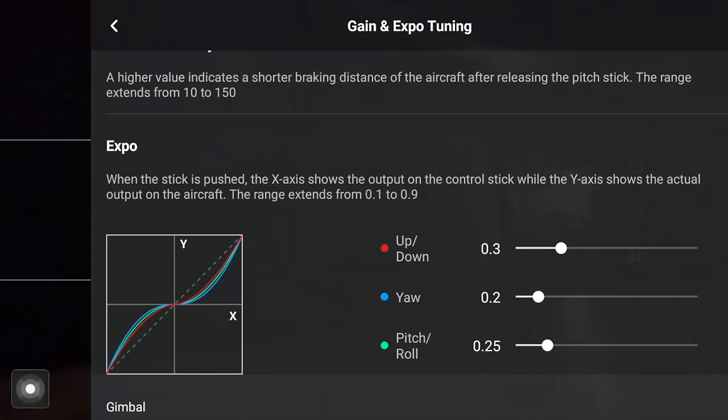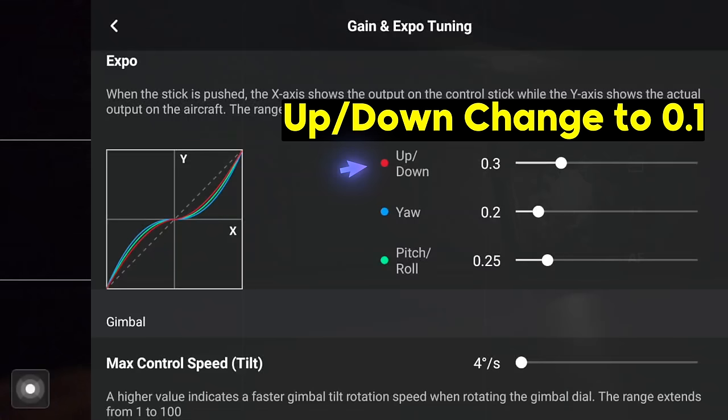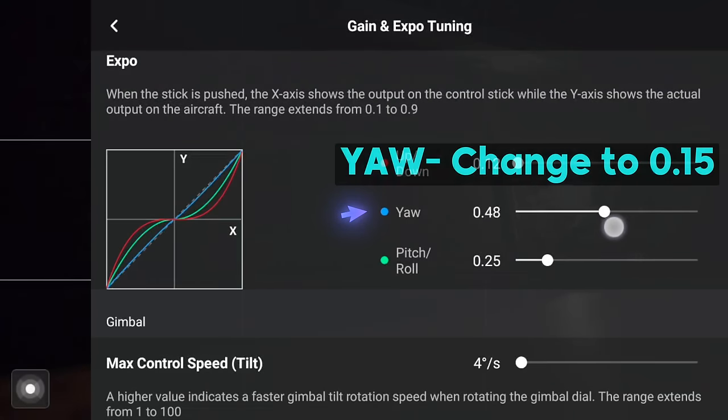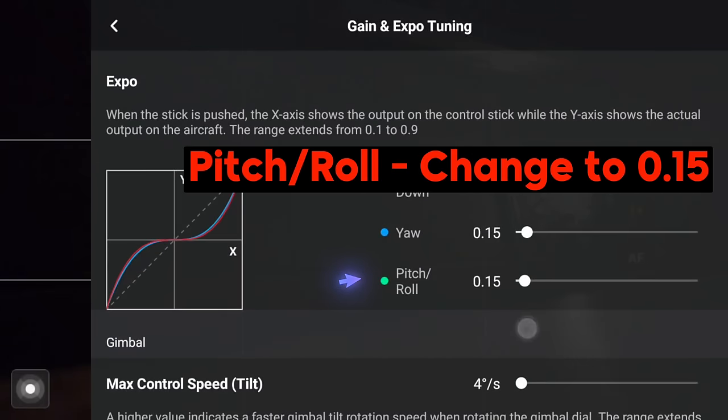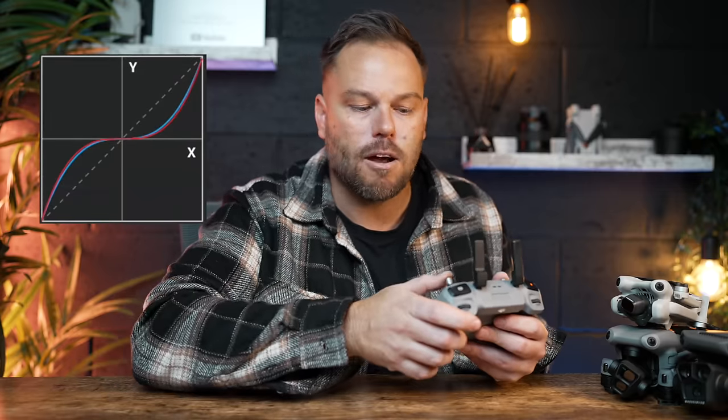We're going to adjust this expo curve, which is going to make a massive difference to how your aircraft reacts. Under Yaw, adjust that to 0.15, and the Pitch/Roll setting to 0.15 as well. This will really smooth out that curve so when you actually move the aircraft around on these sticks, you're not going to have that same jerky, abrupt motion like you had out of the factory settings.